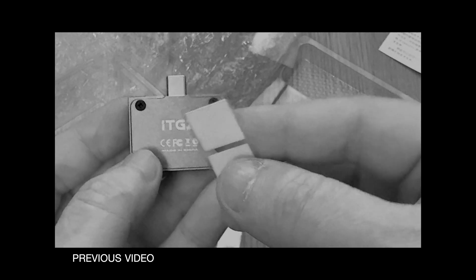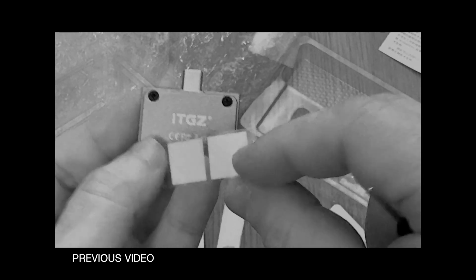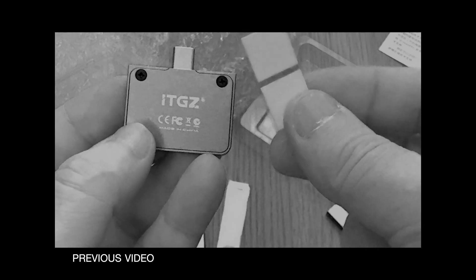Pretty easy, right? Now, what about those two self-adhesive squares in the box? Check the description for details.